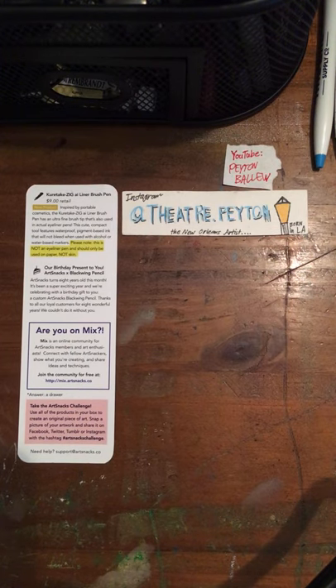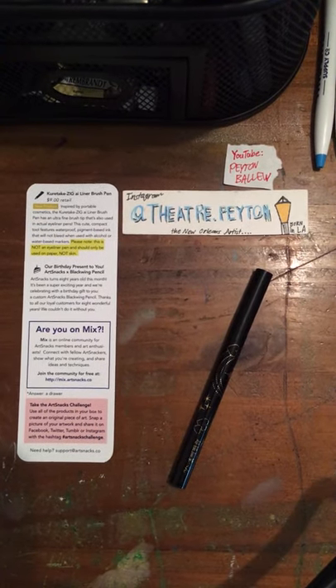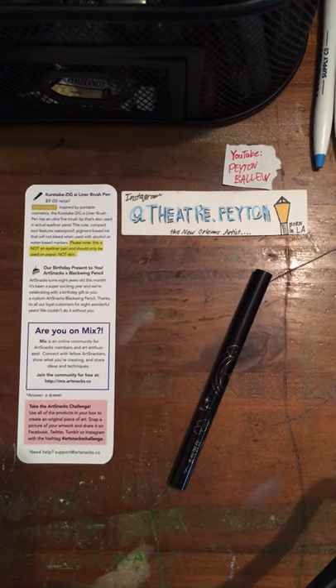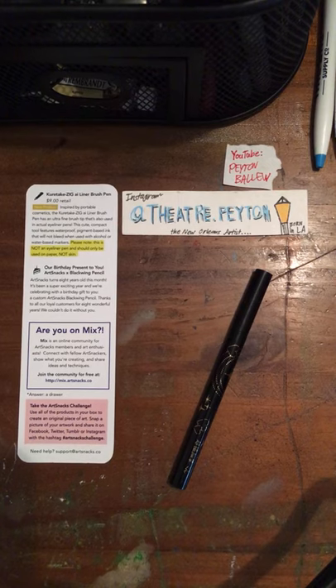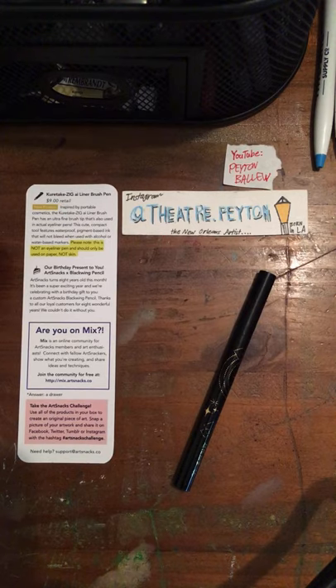The next product we have is a brush pen. This is the Kuretake Zig Eyeliner Brush Pen. It is $9 in retail — hard to believe this is only $9. And it was a new product back in March.